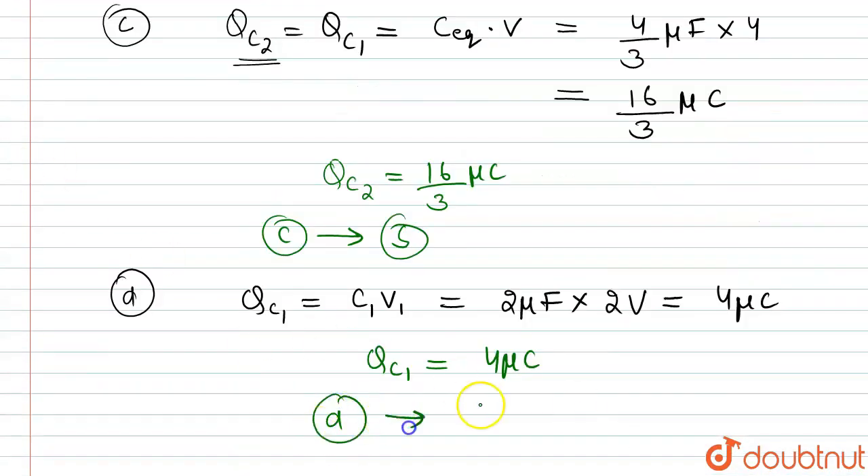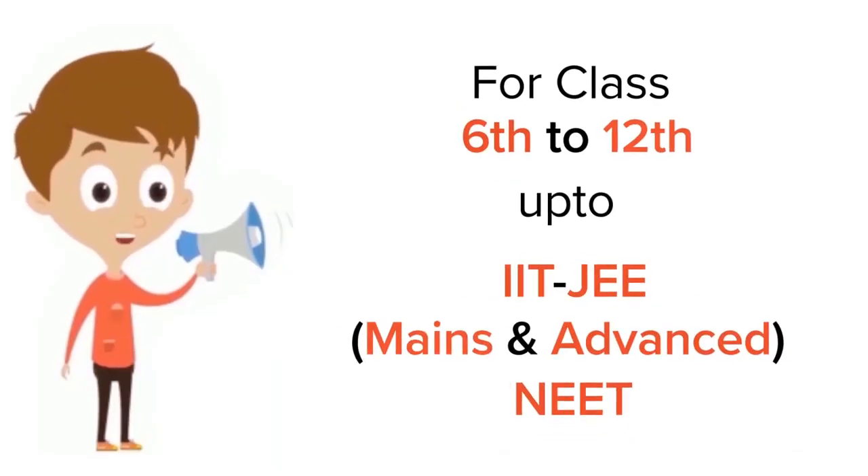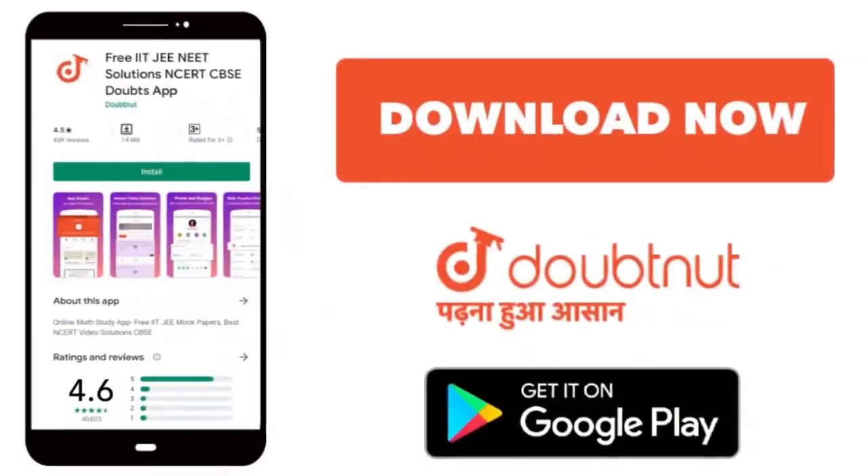These are our correct answers. For class 6 to 12, IIT JEE and NEET level, trusted by more than 5 crore students — download Doubtnut today.